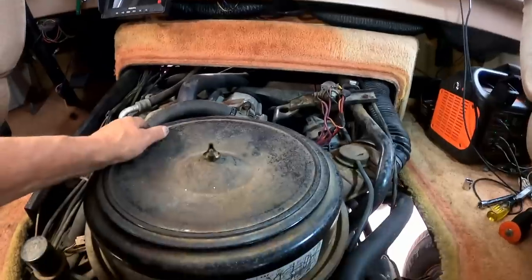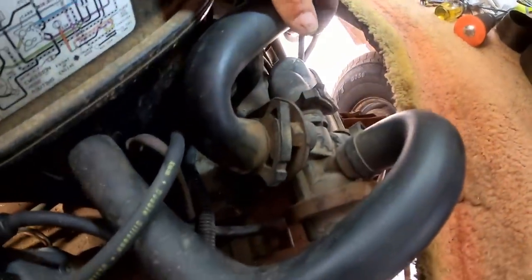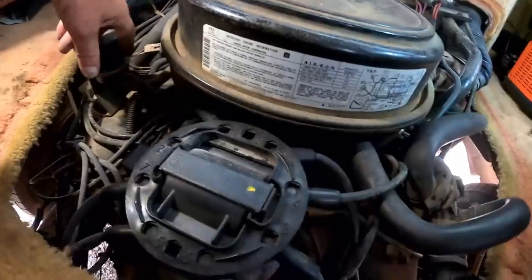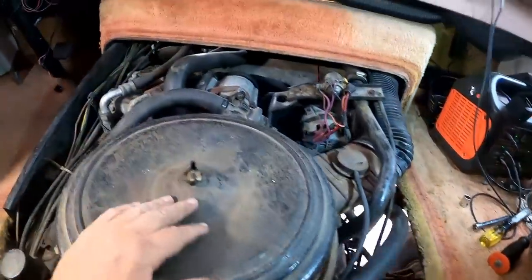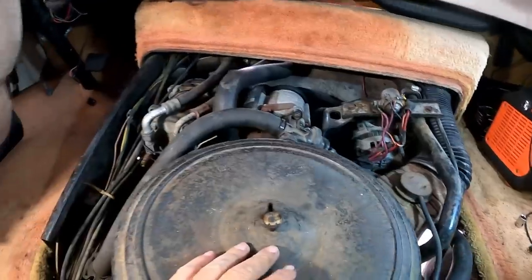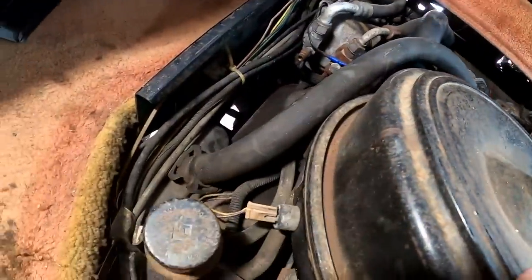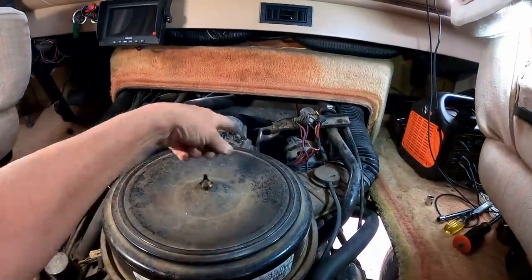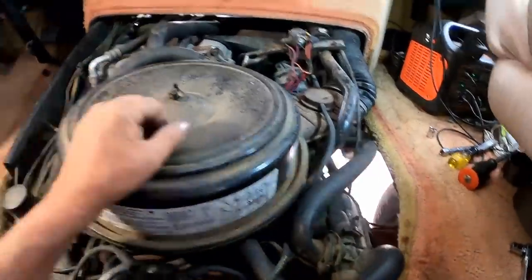Some of this old 1980s pollution control stuff — newer vehicles don't have all this. They figured out how to make engines burn more efficiently and all this isn't needed. It only worked so well to begin with anyway. Might as well get started and get some of this stuff off to get access down to the water pump.